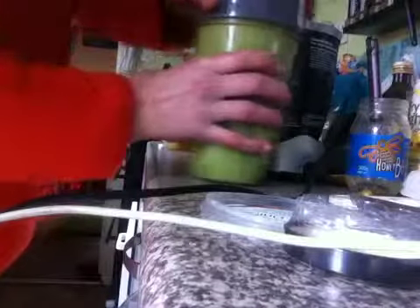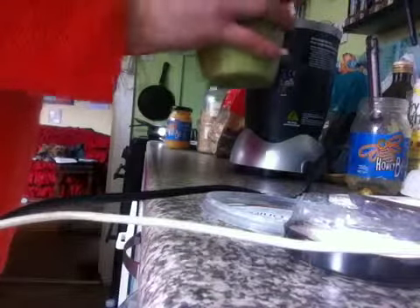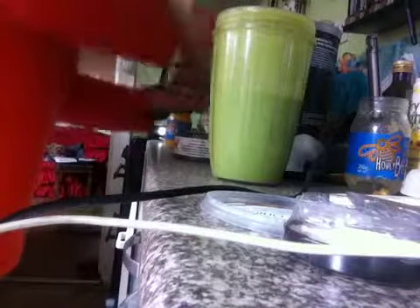Right, let's see what it tastes like. It's nice. Mmm. Nice and creamy. Mmm. Very nice. And unless you make it yourself, you're not going to believe me. Yeah, very nice. Nice flavour. Very nice flavour.